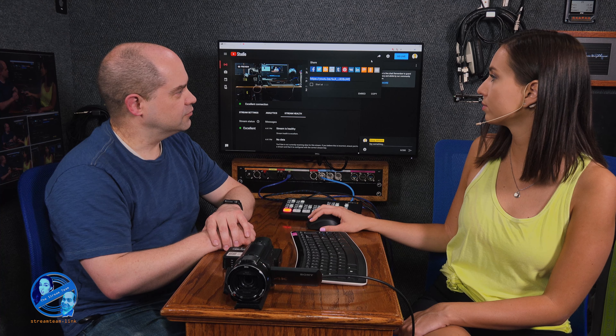If you want to share the stream link way before — like a week out — you just go through those same steps where you created the stream. You can come into this same page any time well before the event and that link will still be there, before you even start the stream. They've also got links to share on Twitter and other platforms to make it easy. So that's the easy way.